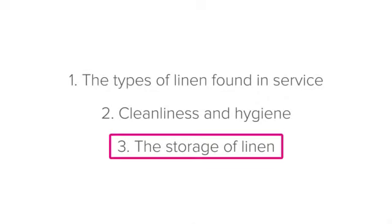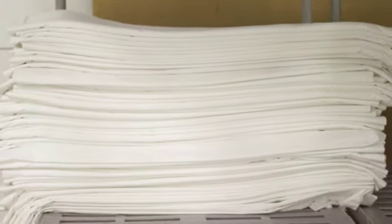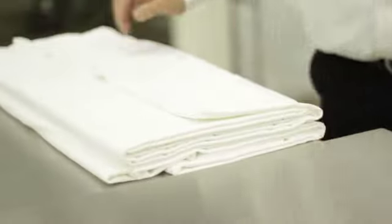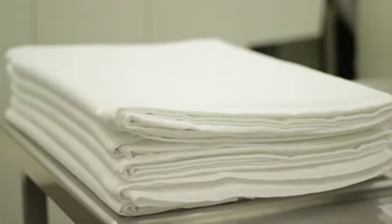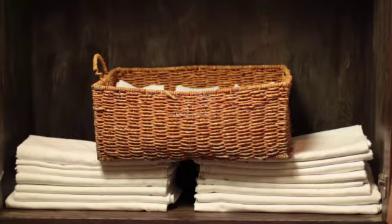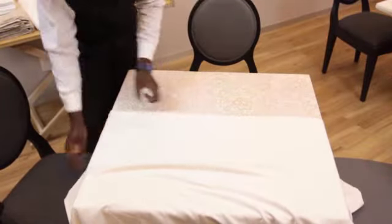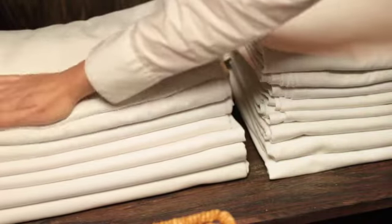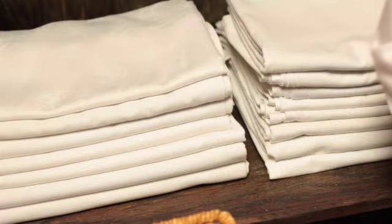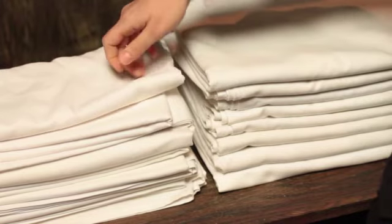Finally, storing linen. When storing linen, you must ensure that the storage cupboards and shelves are clean and hygienic. This means that you should always check storage areas regularly — check that they are clean, tidy, and that they look and smell fresh. When storing linen, store all similar items together: underlays with other underlays, and overlays with overlays. This makes them easy to find, even if all the linen at your establishment is white. When placing linen in the storage area, place it so that the inverted folds are facing towards you. If you place it the other way around, with two folds showing, it's much harder to see how many pieces of linen are on the shelf.